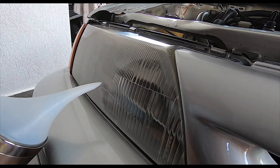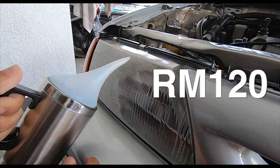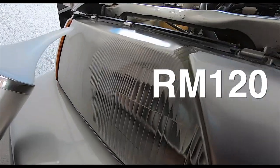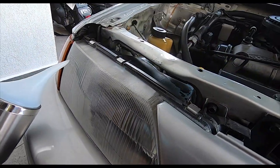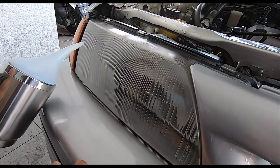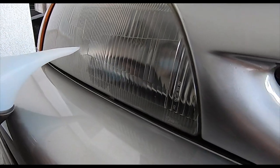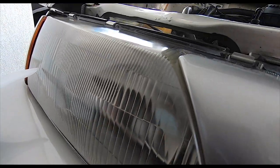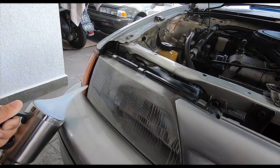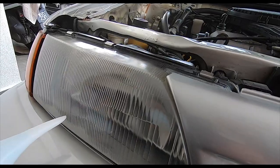So Ken, after MCO, if somebody comes to your shop, both headlights, how much will you charge? 120. Yeah, 120 ringgit to get them looking new like this. Look at that. Holy cow. Right before your very eyes, folks. What you see is what I see. Amazing.